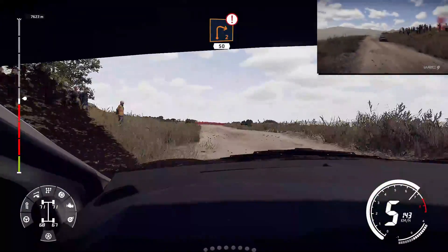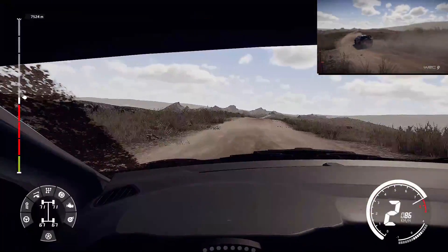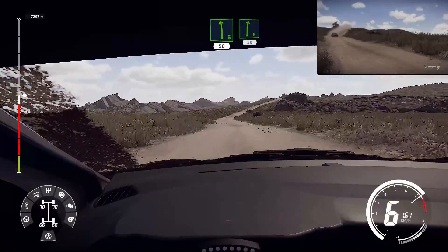Caution, right two, short, 50. And kinks. For left six, rock in, 50. Right six, long, 50.